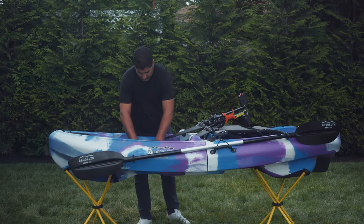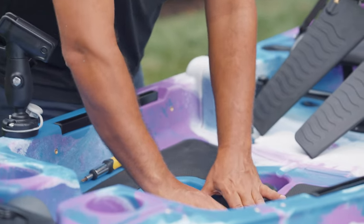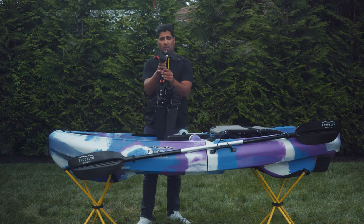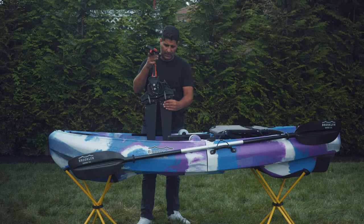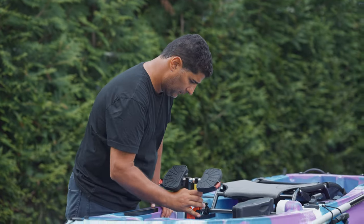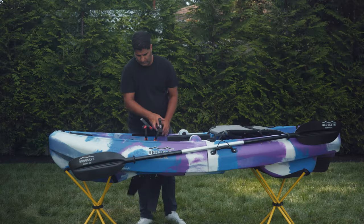Put the pedal drive in place. Simply remove the block from inside — this is if you're paddling, you'd use that. Make sure you put the right on the right side and the left on the left side. There you have it.